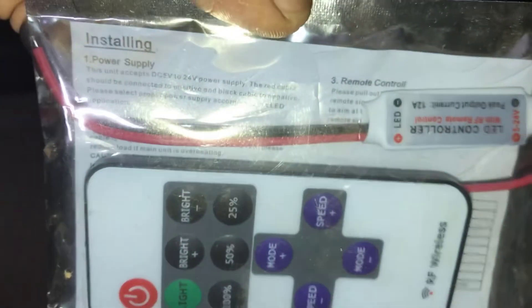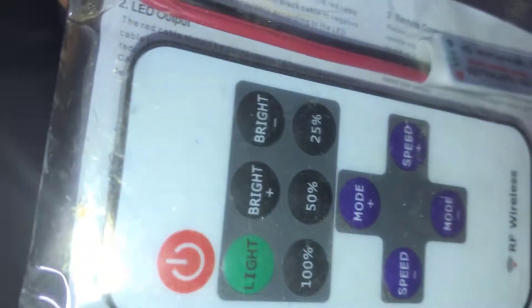So, friends, this is the RF dimmer for 12V. It is used with strip lights and has many functions. You can see it in detail.